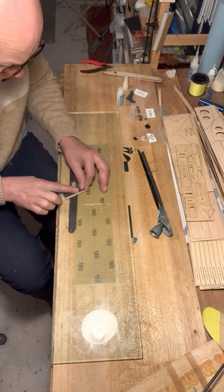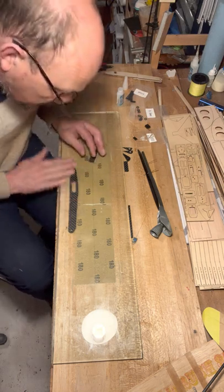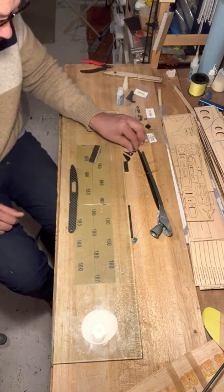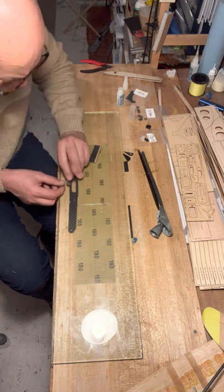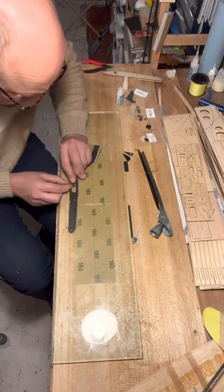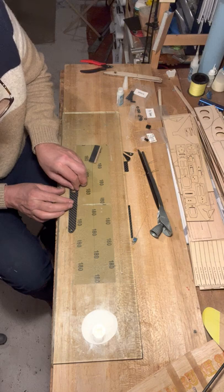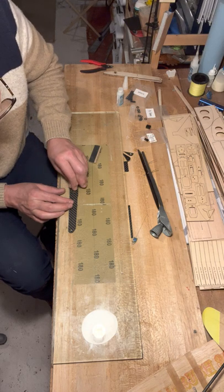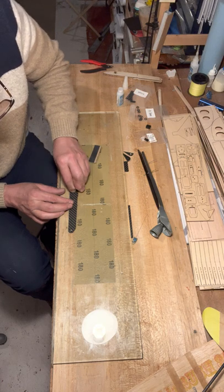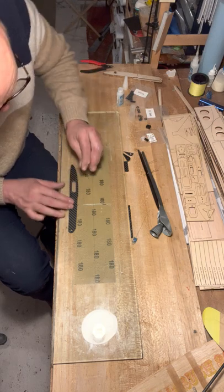Take a little bit of fine sanding paper and just sand that. Then using a sharp carbon edge to scrape away any excess glue while it's still kind of soft. I want a door to fit in here.